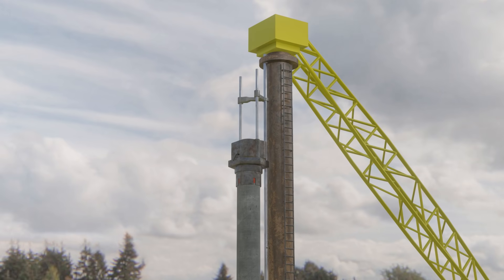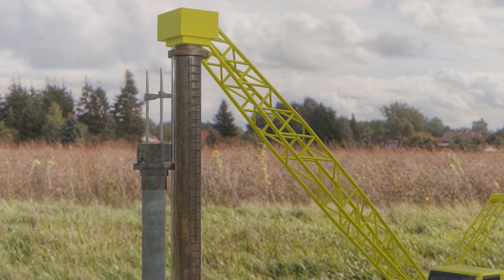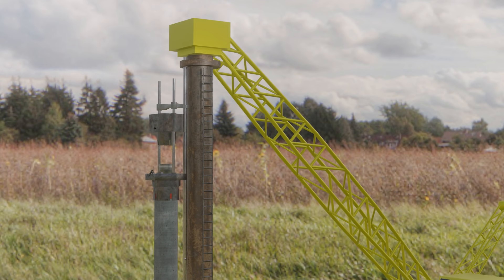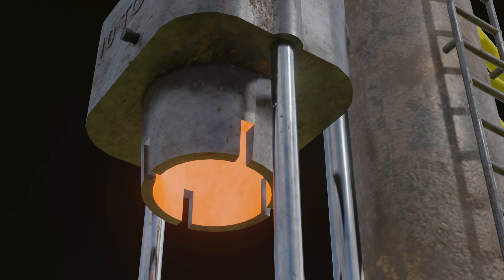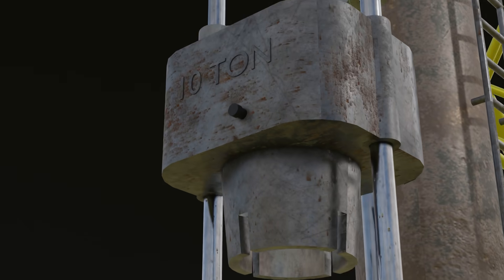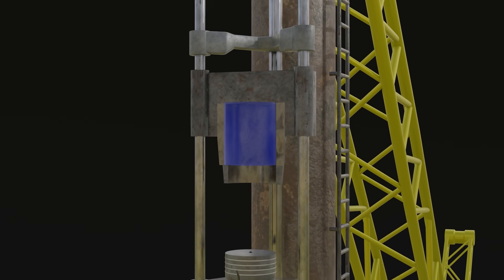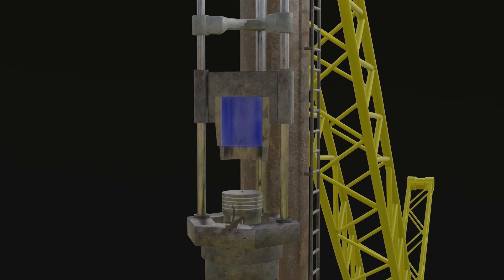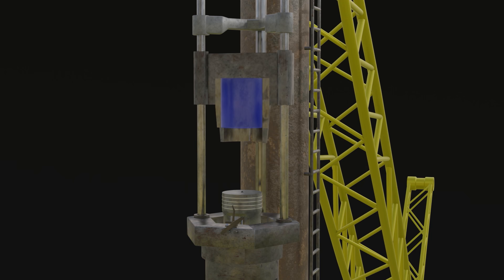To turn on this diesel pile driver, first the iron block will be pulled up using the crane. Here we'll see a cylinder-shaped space. This space is tight on the top and only has a hole at the bottom. In the raised position of the iron block, this cylindrical space will be filled with air. When the crane releases the iron block, it will fall due to gravity. When the iron block falls, air compression occurs inside the cylinder space.